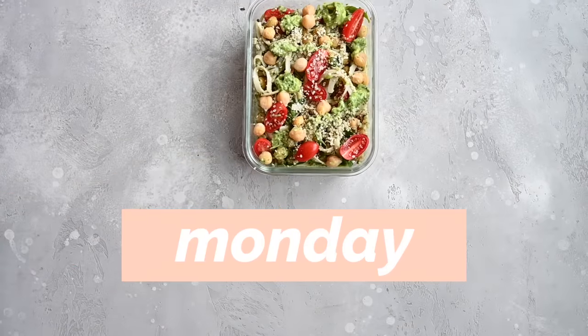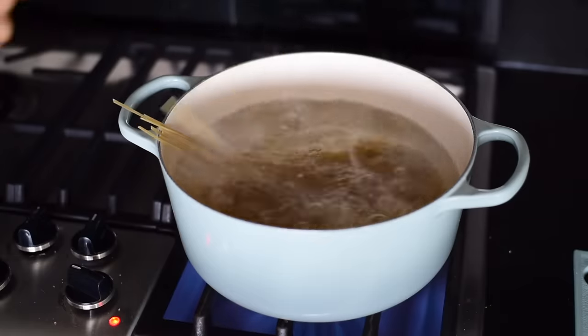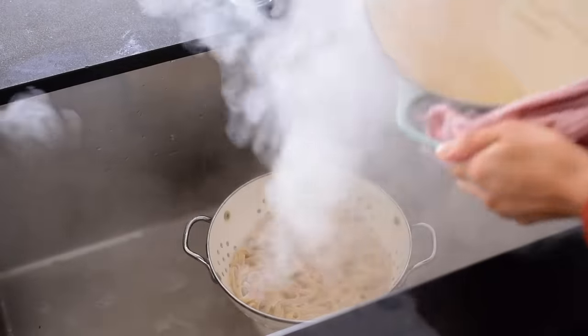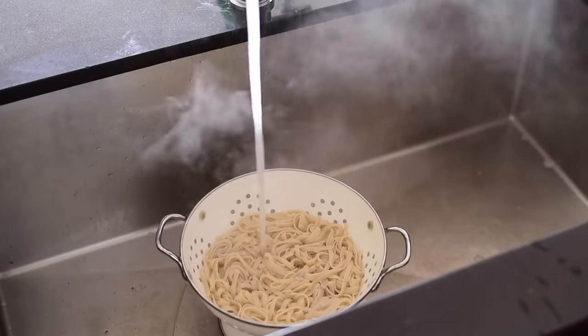For Monday's lunch, we're going to make an avocado pesto pasta situation. I've got brown rice noodles here — they've been cooked, drained, and rinsed under cold water. We'll use some for Monday's lunch and some for Tuesday's lunch, so you can cook the whole batch on Sunday or Monday morning.